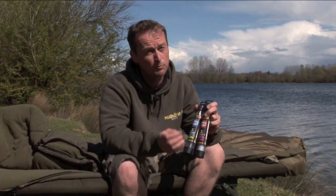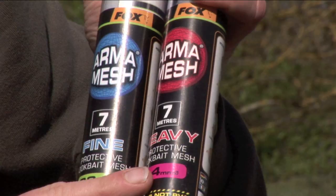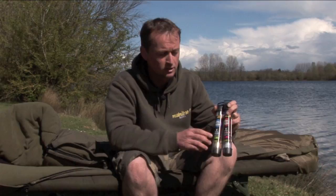This is armour mesh. It's a mesh material that you can wrap around different baits — baits that you might not think you can use as a hook bait — to form different hook baits, different alternatives. It comes in two different sizes: a 14mm and a 22mm, and it also comes in a fine mesh and a heavier mesh.